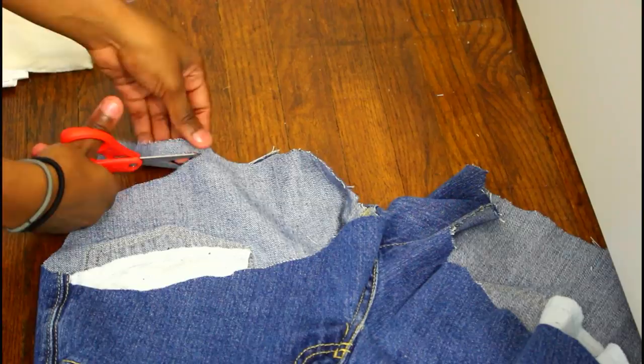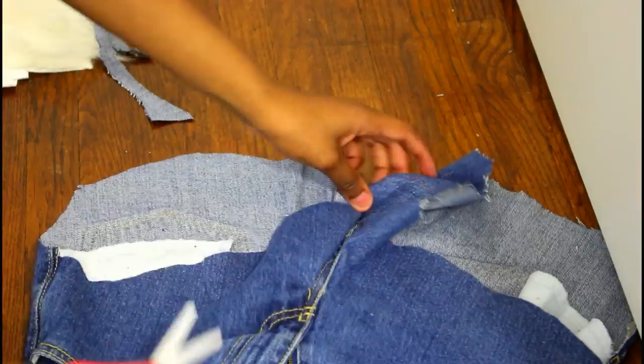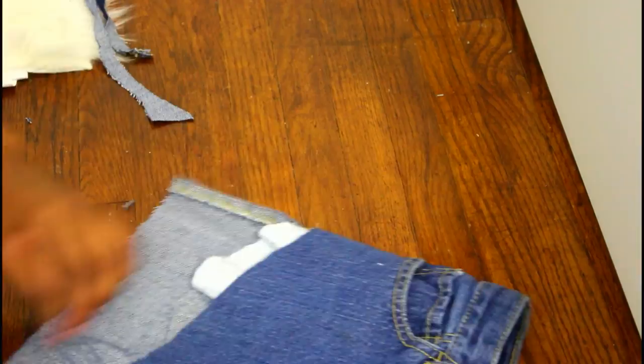Try and make both sides as symmetrical as possible, but your lines don't have to be perfectly straight — because once you throw them in the wash and they distress themselves, you will not be able to tell at all.